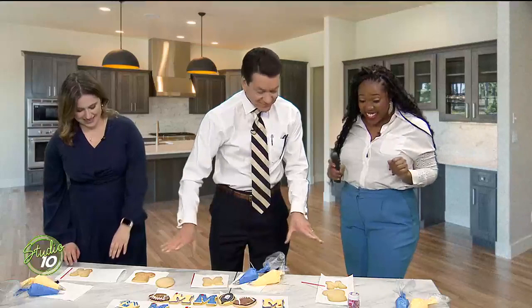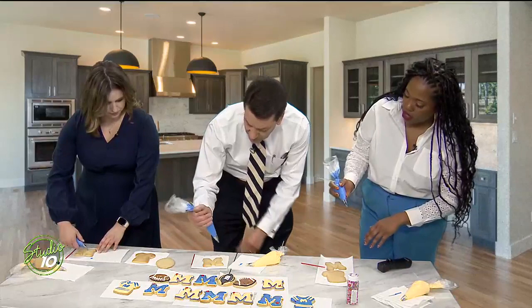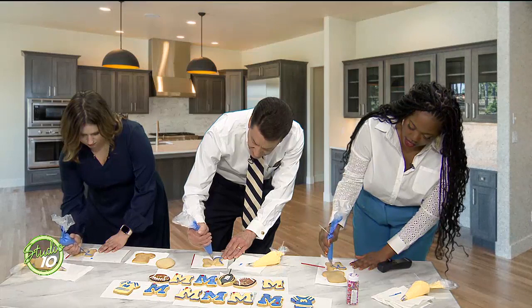So let's do piping one-on-one. You've got your M's in front of you — take your blue bag. I've got it sealed so that you won't get it all over yourself. Just get a little out, coming out, just so it's going. What you want to do is hold it a little bit above the cookie and then come down. Once you start, don't stop. Hold it just a little bit above and squeeze it out, going along the outer edge.